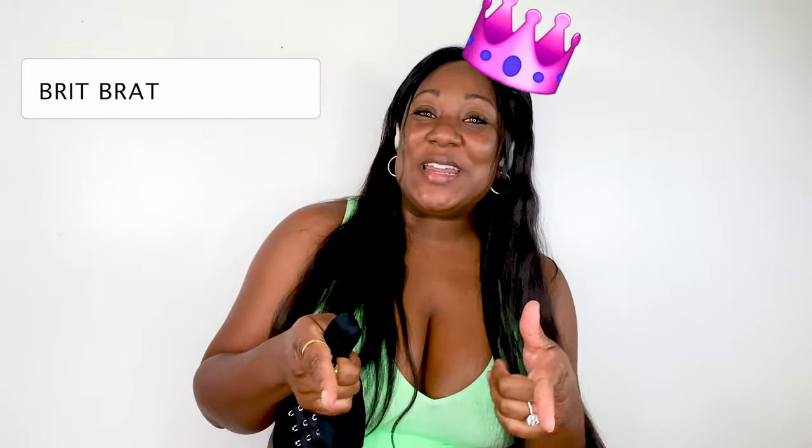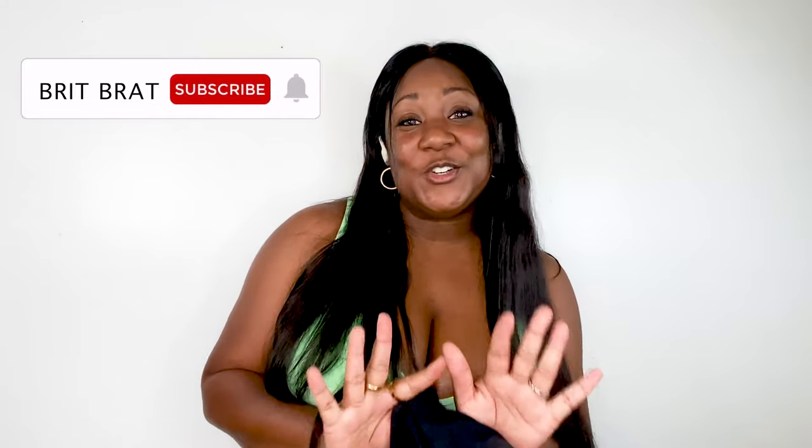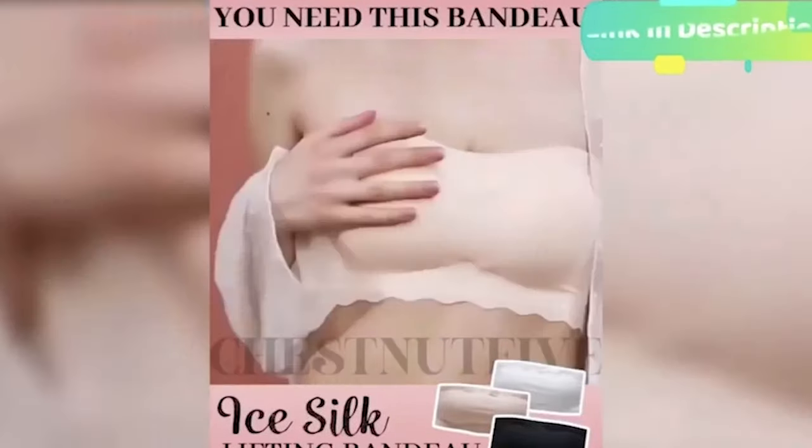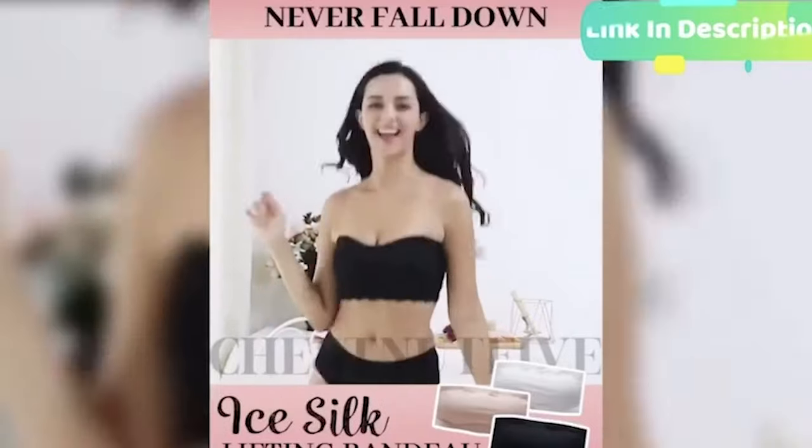I'm Brit Brat, your review queen, and today we are going to be reviewing and trying on the ice silk bandeau bra. Our ice silk lifting bandeau is the most stylish yet comfortable lingerie that you must have in your summer wardrobe. But before we get started, shout out to my brand squad — you guys are amazing. I have a question for you all today: what is your go-to comfy bra? Let me know in the comment section below.